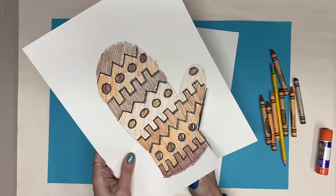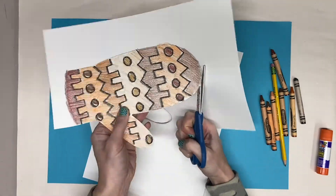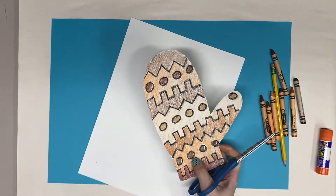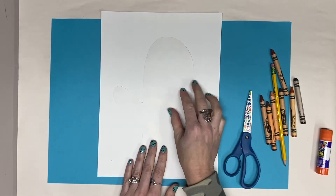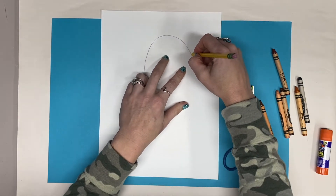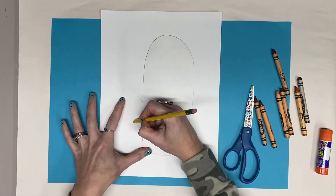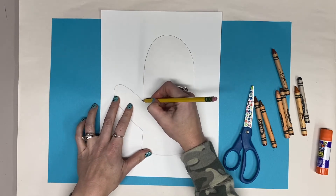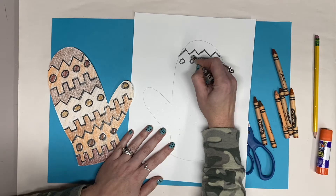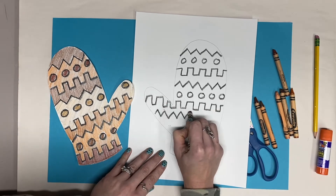Once I'm finished coloring, I'm going to cut out my mitten. Now I can use this mitten and flip it over to trace and use as a template for my second mitten.